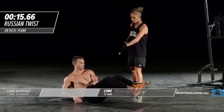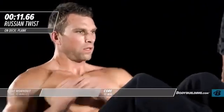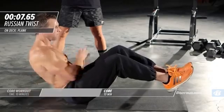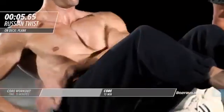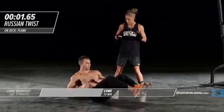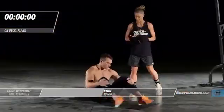His feet are up, core is tight. You guys should really be pushing through these, getting as many reps in as possible in these 20 seconds. Good — five four three two and one, right into our next exercise, plank.